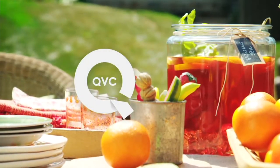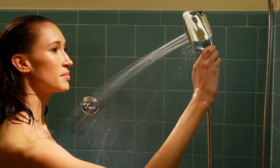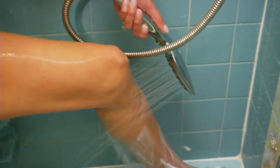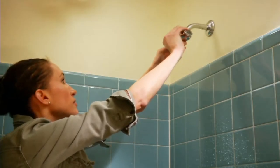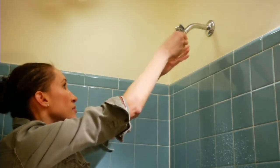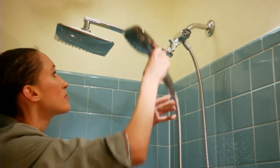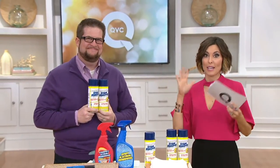Thank you, Devin. Still to come — have you ever gone to an open house or a new house build and been impressed with the bathrooms nowadays? How much does it cost to get a spa, hotel-quality showerhead? Well, here at QVC, $37.68. And no, you don't have to call someone to install it. Just stick around, I'll show you how. This is why I love clearance shows. This is Chris Campanelli.